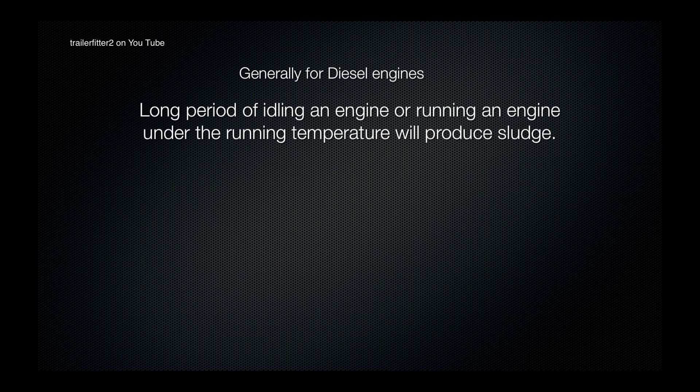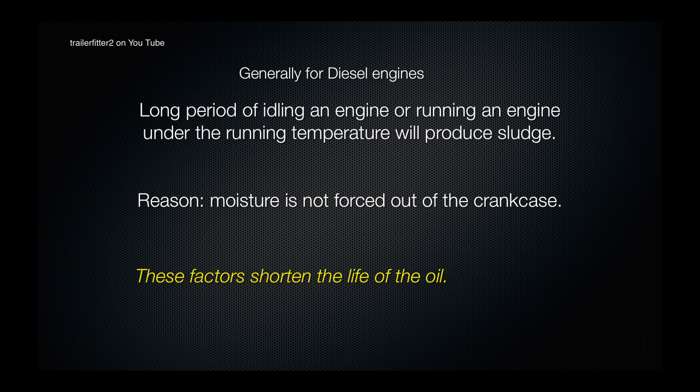This will produce sludge. One of the reasons for this is that moisture is not forced out of the crankcase if the vehicle hasn't got up to running temperature — in the case of diesel engines, 85 to 89 degrees centigrade. What happens is a large amount of carbon is produced and this shortens the life of the oil.